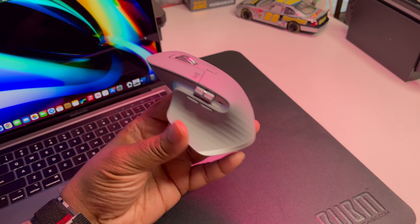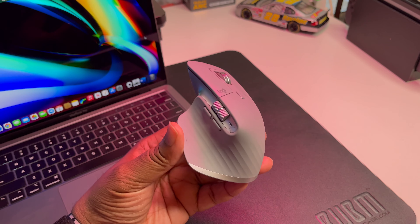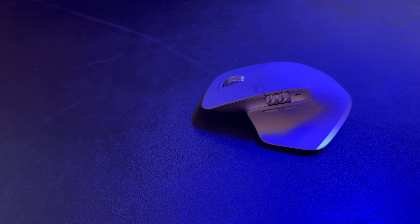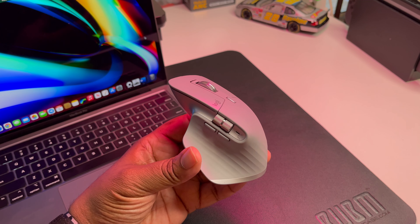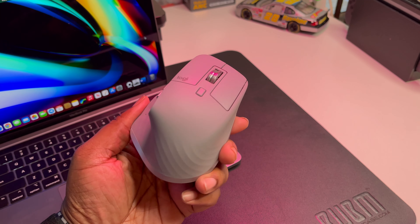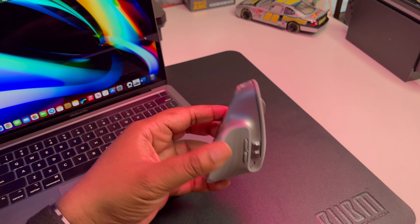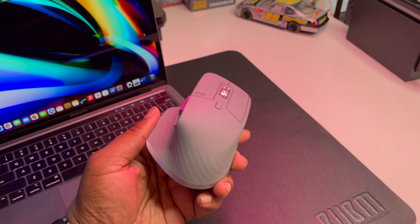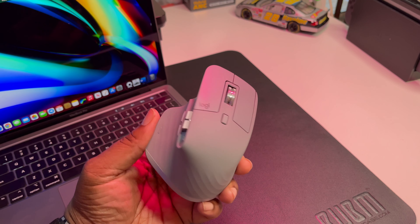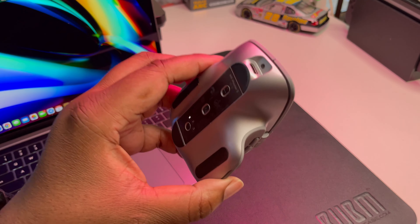You definitely gonna need a mouse, and this is the MX Master 3. I picked it up from Best Buy — I'll put a link down in the description for Amazon. This mouse right here is very dope. I started off with the first MX Master and I just upgraded to the MX Master 3 specifically for this MacBook Pro.